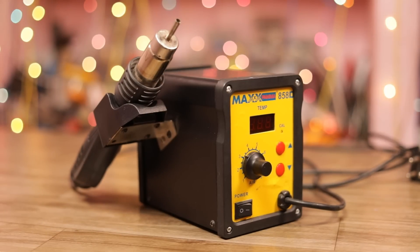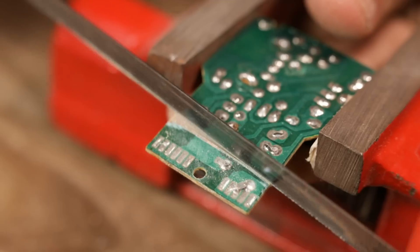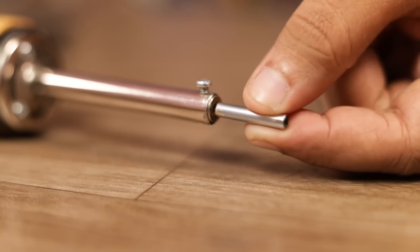This is a soldering station. It is quite big and bulky. So let's make something unreal.